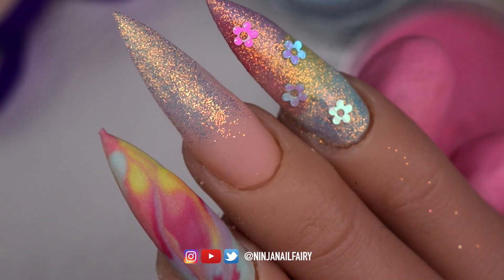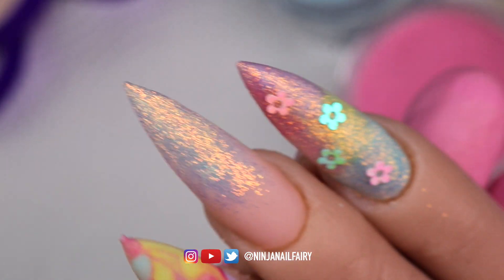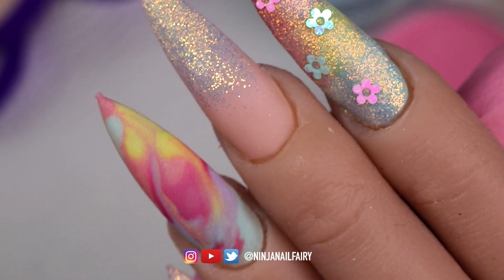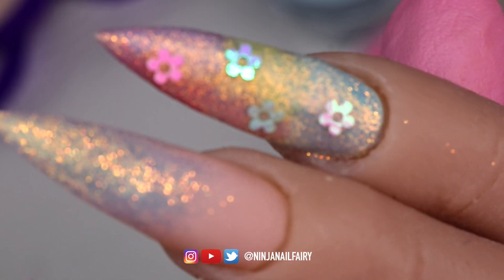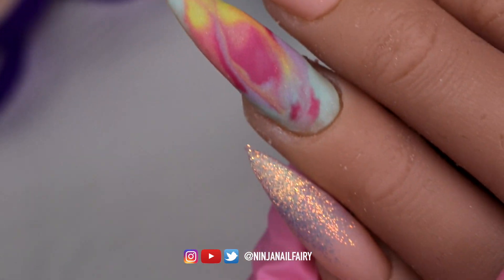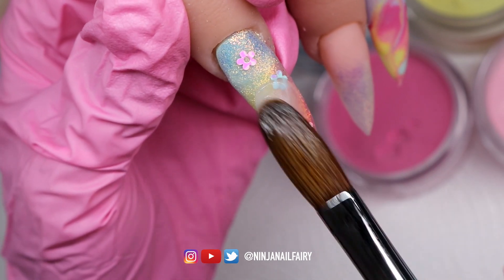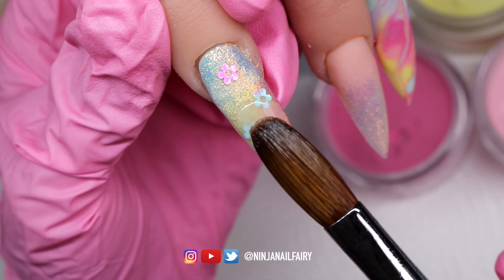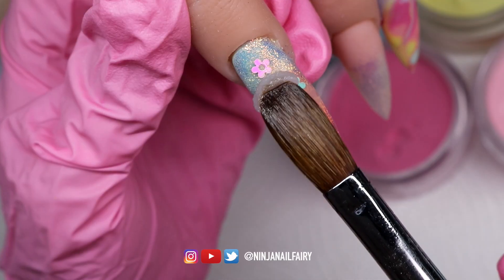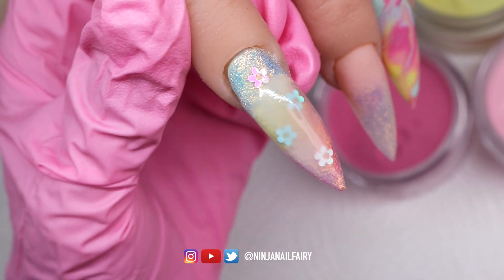I'm sharing a close-up of how the nails look just before I encapsulate the entire set. I think they look absolutely stunning — let me know down below what you think of this combination and how beautiful the White Ice glitter is. I think it's just so mesmerizing. I'm now coming in with Nailmate Crystal Clear Acrylic to encapsulate all of the designs, making sure to take note of the structure of the nail and that everything is encapsulated nice and evenly.